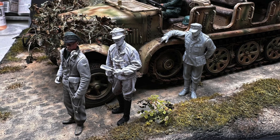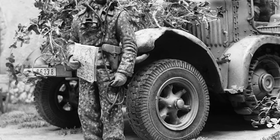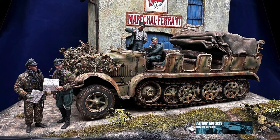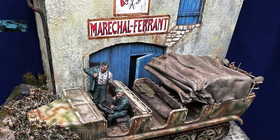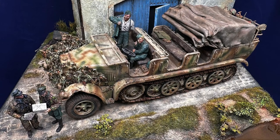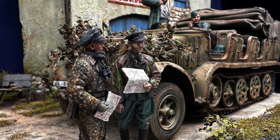I was messing around with figures and wanted to add another one, but this guy just looks like he might be ready to pull out a knife and stab the other guy, so I'm not going to use him. And here's the final piece — I hope you enjoy it, and thanks for watching.